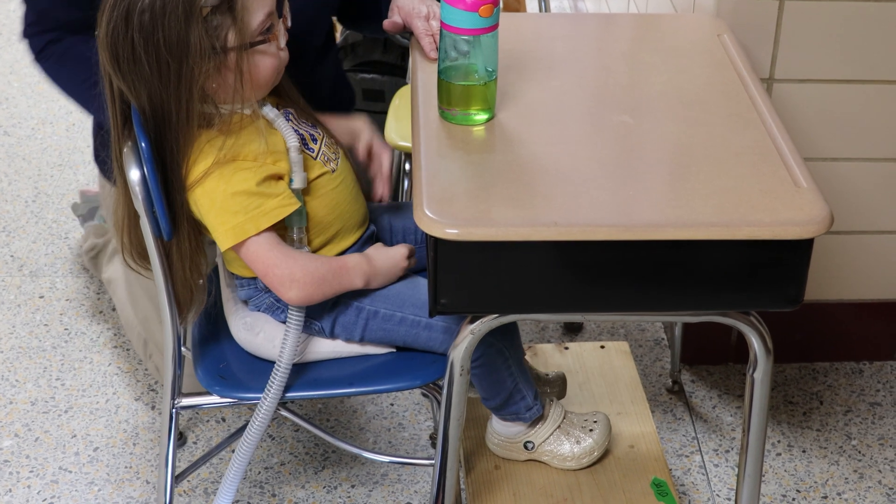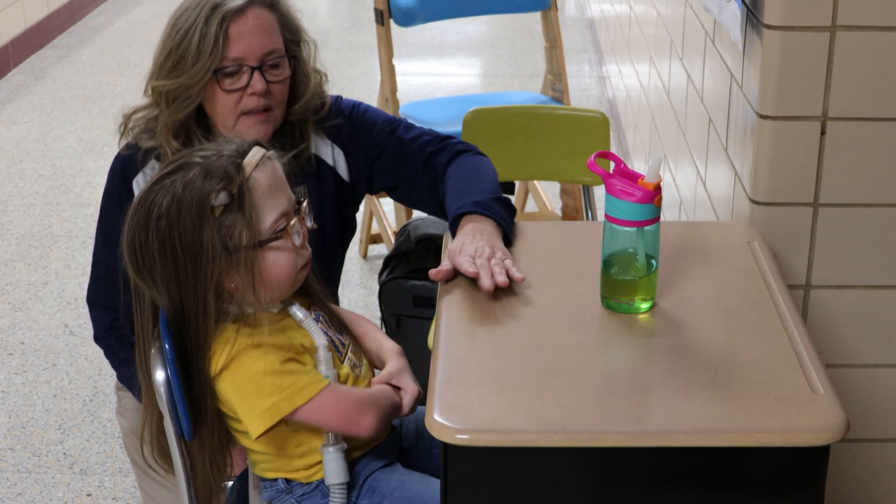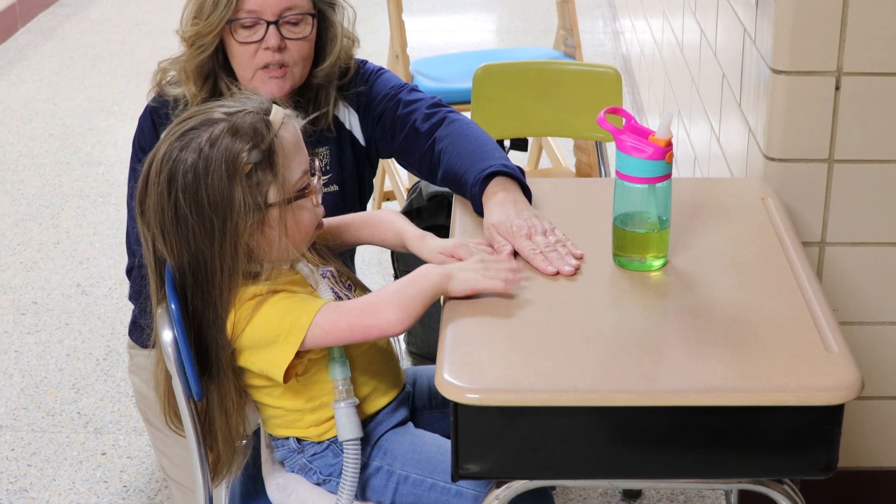The other issue is with this particular height of the chair — I'm not sure where her arms are versus the height of the table. It seems like it's a little high because it's kind of short for her.